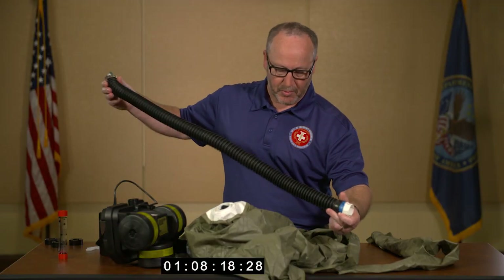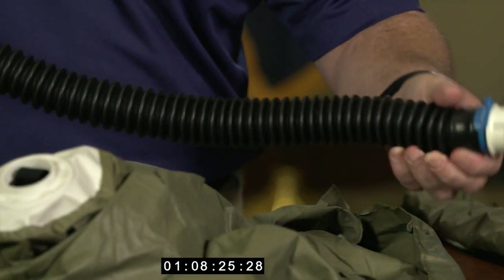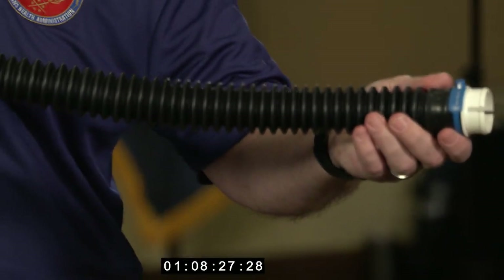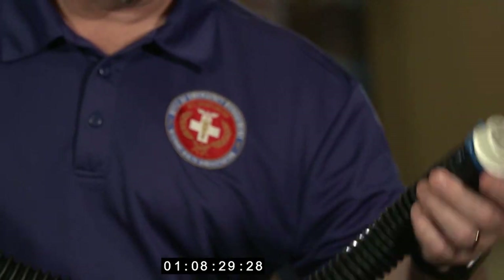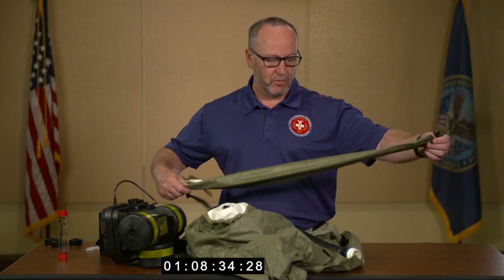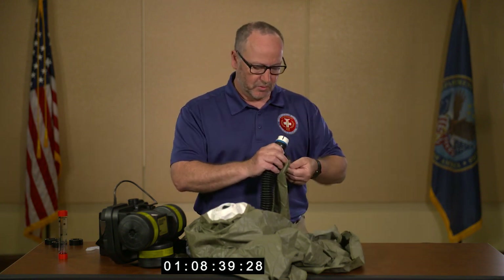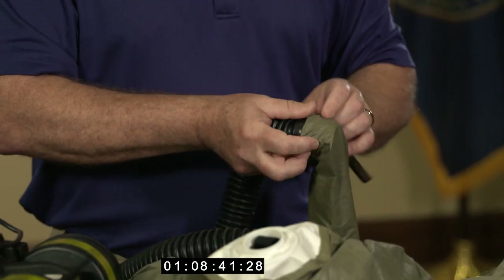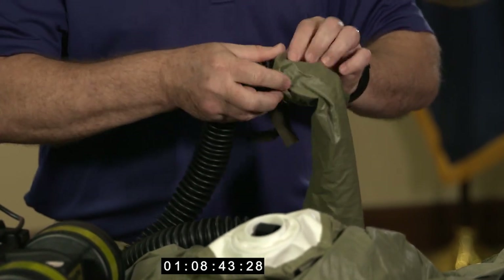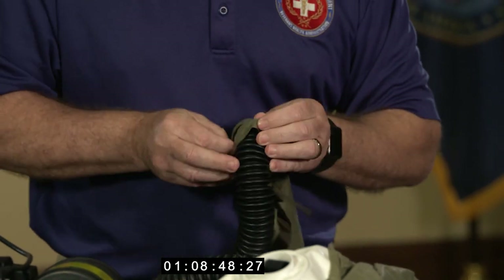Before applying the hose, stretch it out and in good lighting look for any cuts, cracks, or creases. The hose needs to be intact for proper airflow. Another component of the unit is the cover for the hose, which is important to protect the hose from contact with sharp objects to ensure proper air into the hood from the blower.